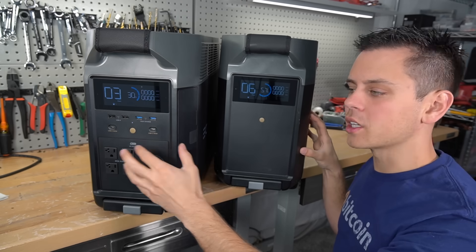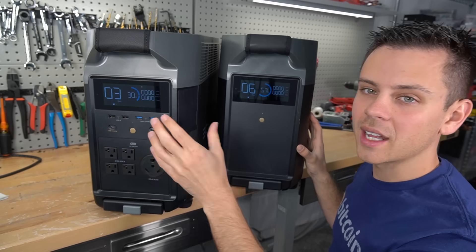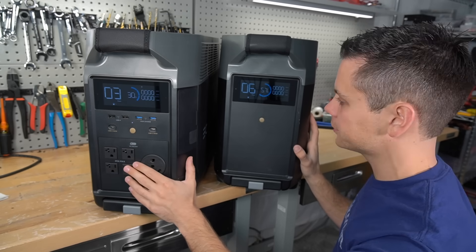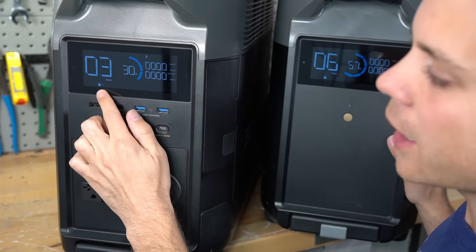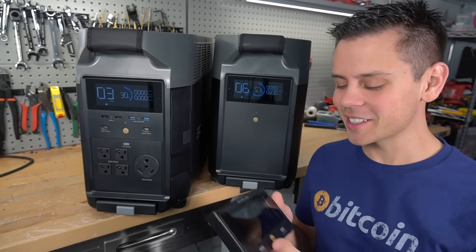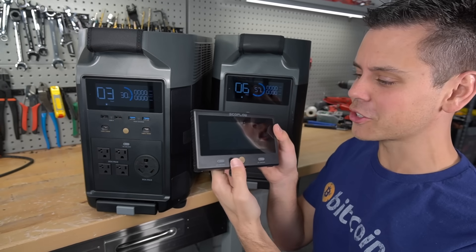I was scared that one battery would cut out before the other one did, but that never happened no matter how much of a load I put on the AC output. Right here on the screen it shows how many batteries are connected — if I put two, it would show an X and then two. The next cool feature is it has a remote monitoring screen where you can control it and see the state of charge.